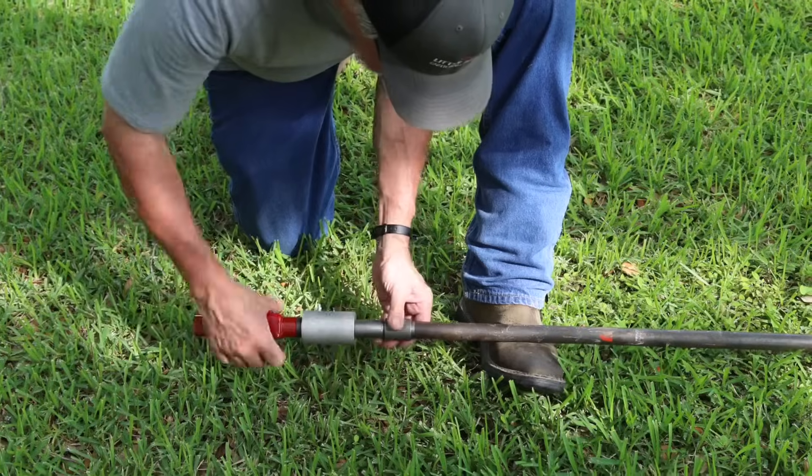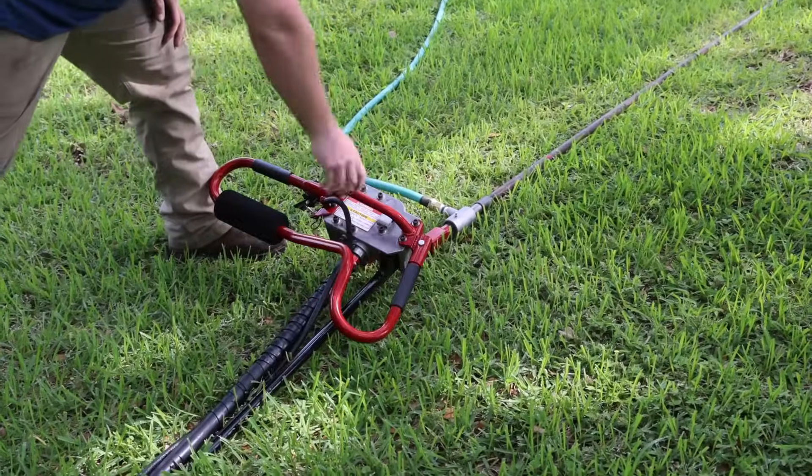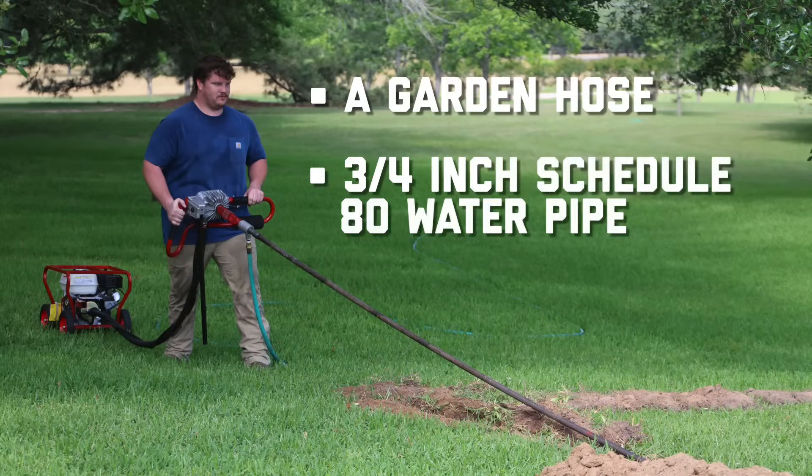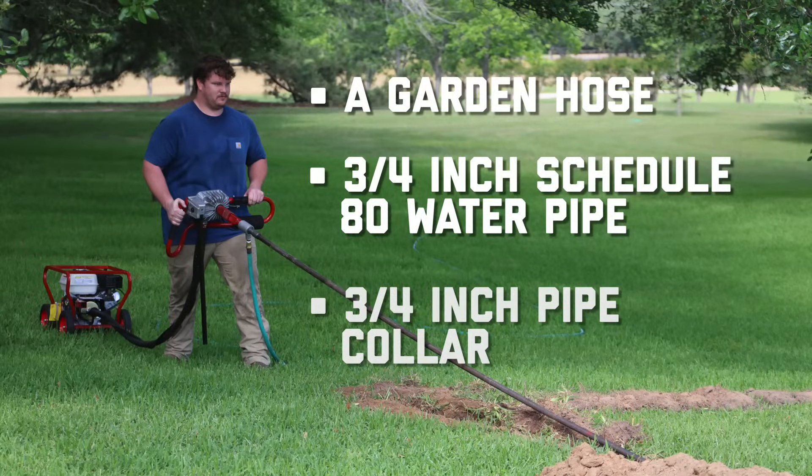Materials you will need in addition to your kit and Little Beaver mechanical earth drill include a garden hose, a three-quarter inch schedule 80 water pipe, and a three-quarter inch pipe collar.